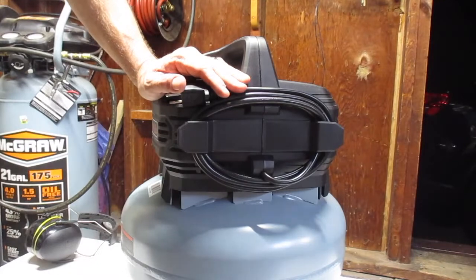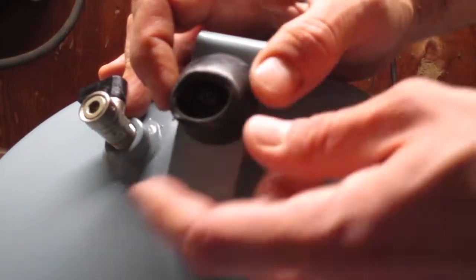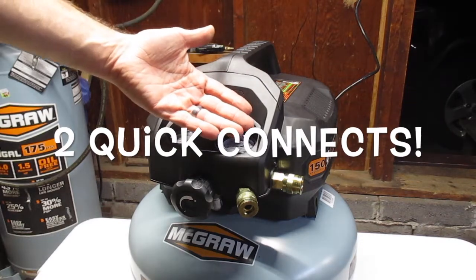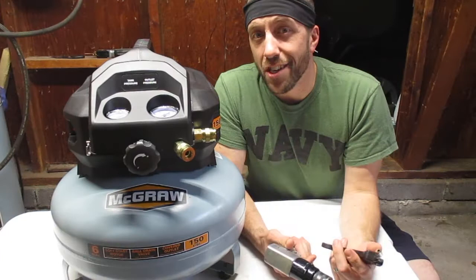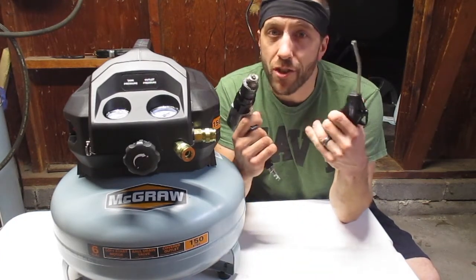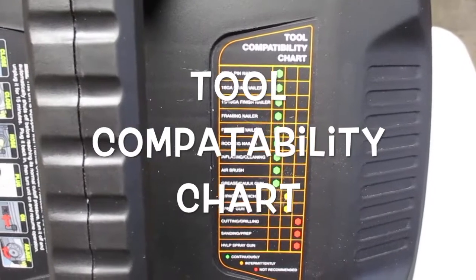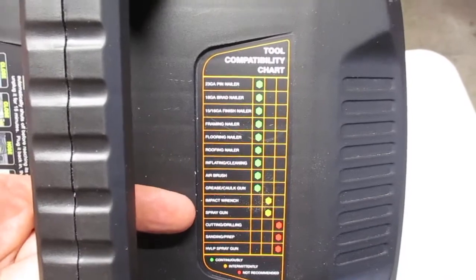Pretty standard on most air compressors. On the bottom, keeping you from vibrating across the floor, are these little rubber feet — I wish they were solid, but that's what you get. Something I really like about this machine: you have not one but two quick connects. That's a really nice touch, because if you're drilling through wood and you've got to spray out the sawdust, you don't have to change tools on one hose — you can connect two hoses. It also has a nice tool compatibility chart listed right on the top, if you're unsure what your machine is capable of.